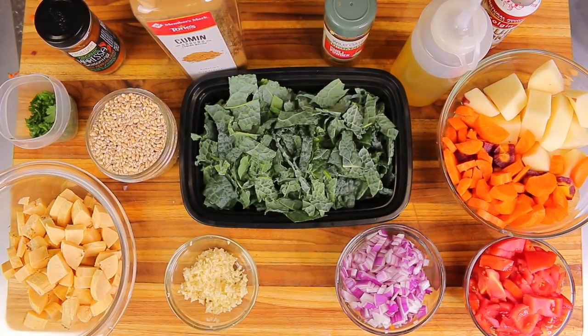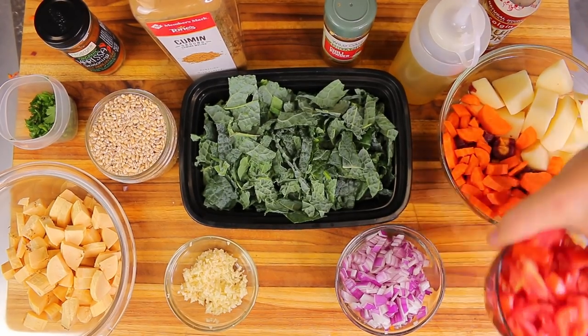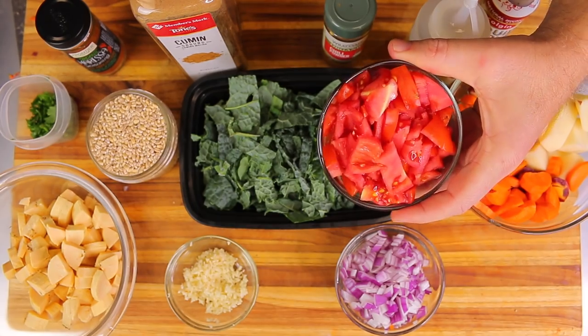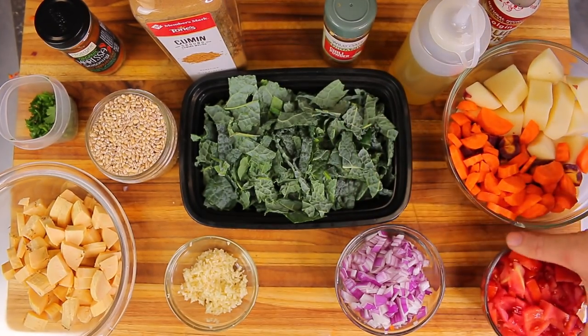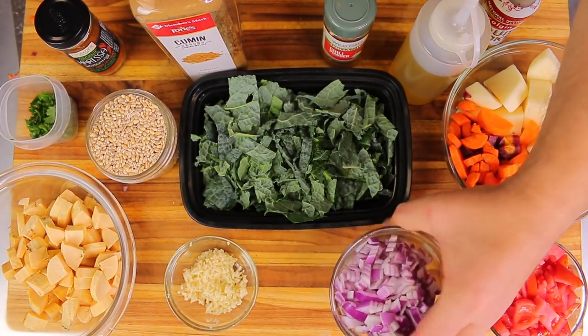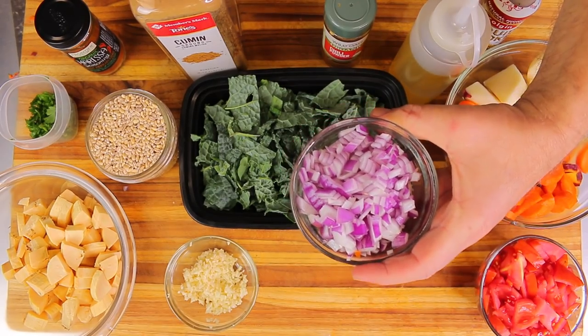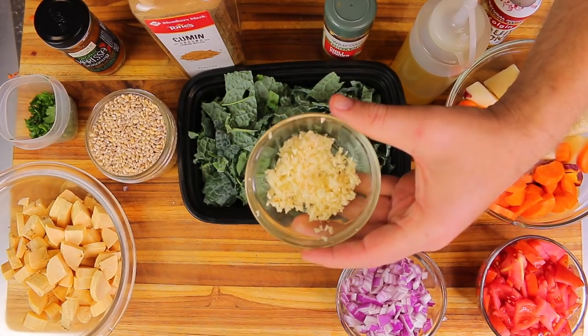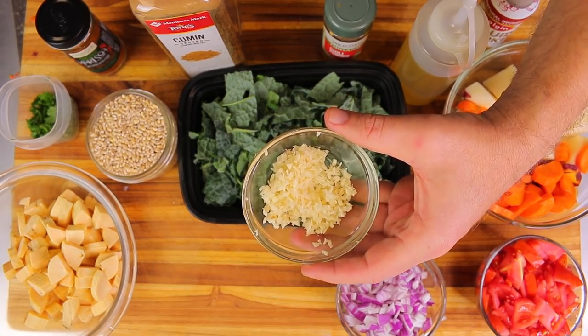Let's go over the ingredients we're using for the soup. I have about two cups of diced tomatoes, one large diced red onion, and about eight cloves of minced fresh garlic.